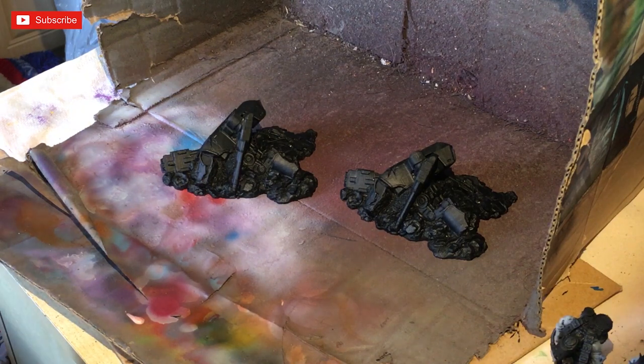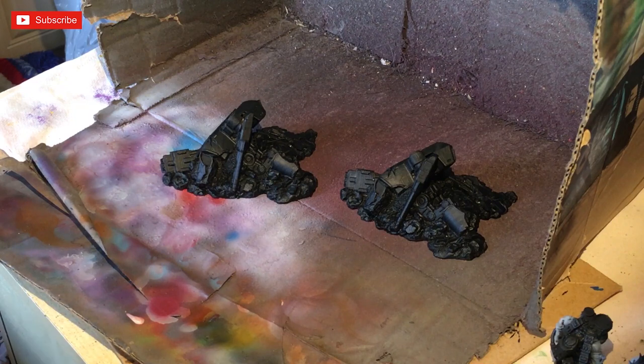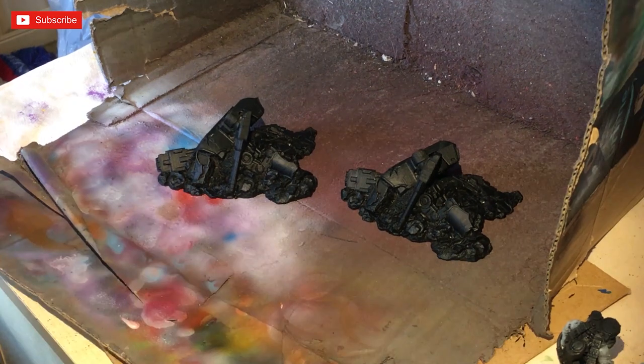We're going to be painting them up. I'm going to do a couple of different colors - we're going to be using some metallic color from Green Stuff World and also some contrast paint fired through the airbrush, because we don't want to be spending a lot of time brushing these. They're terrain pieces after all, so let's get them out and get them done quick.